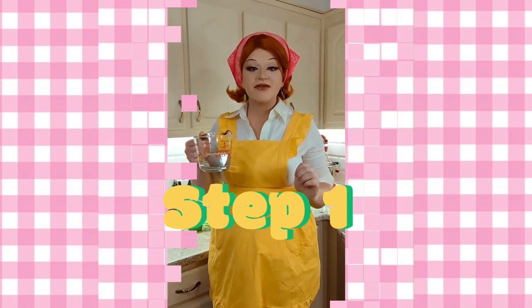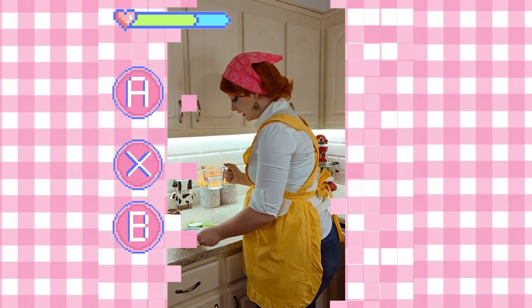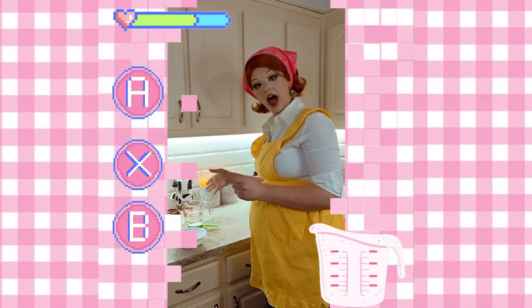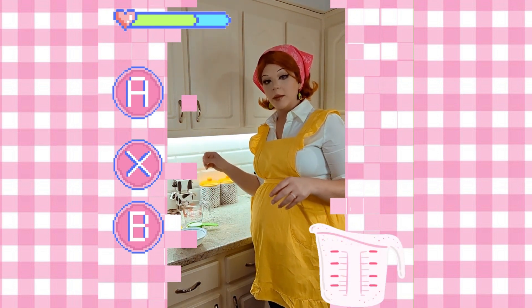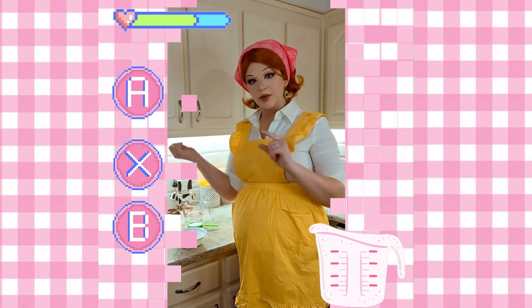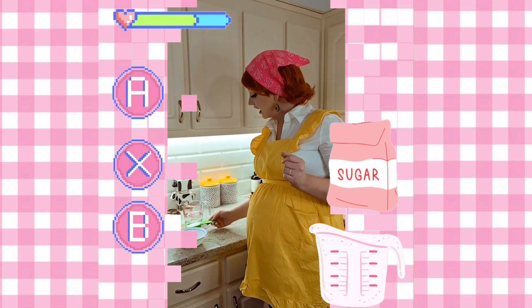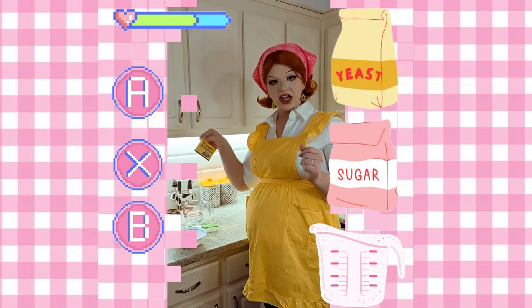Step one. So you're going to take hot water — you want it to be hot, about 110 degrees. I just turn on my sink until it's really, really hot, and then I put that in. And then you need one-third cup sugar and a pack of yeast.